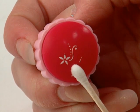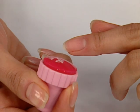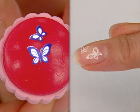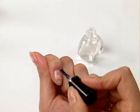If necessary, remove any unwanted part of the design with a cotton seal. Stamp the image onto your nail with a gentle rolling motion or just press down. For lasting wear, apply a top coat.